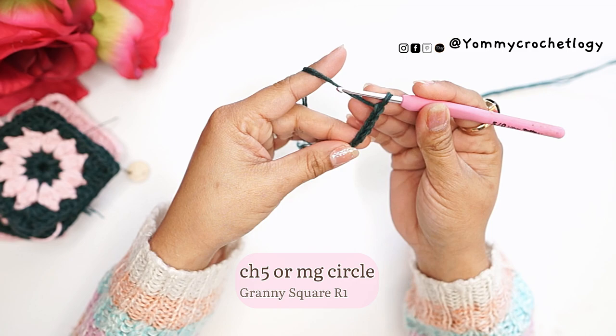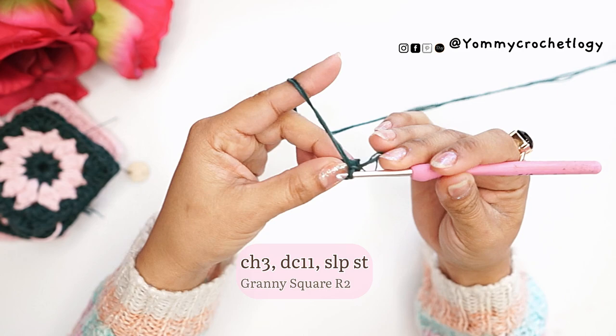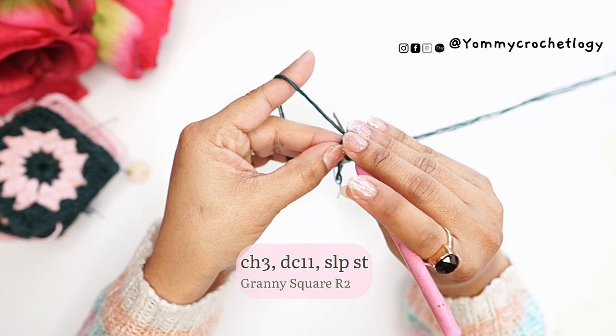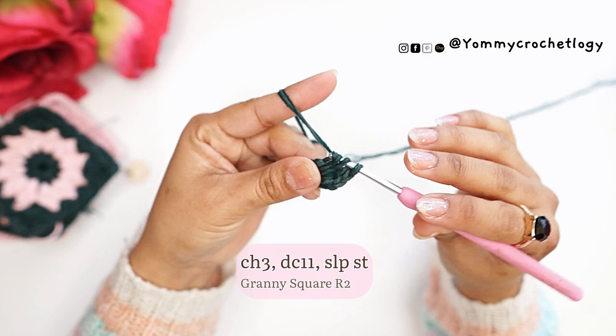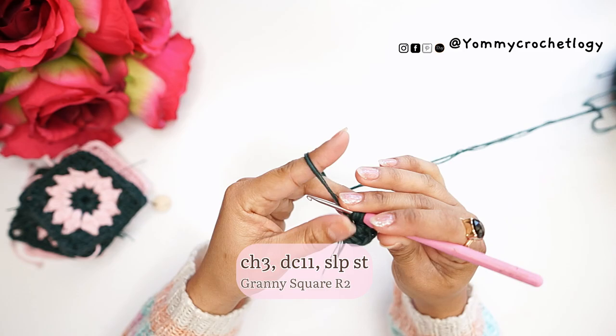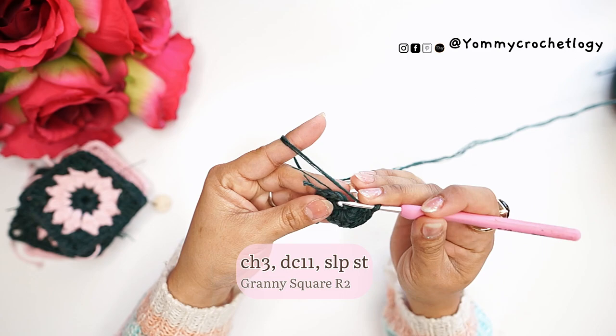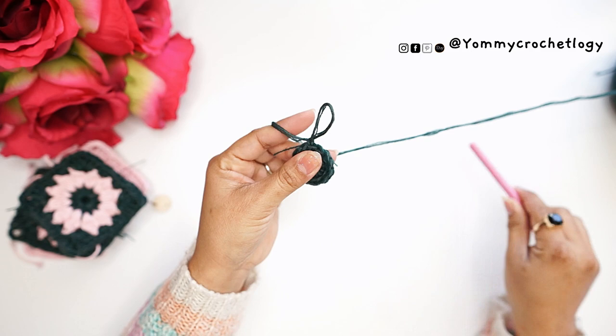Start with a knot and make a chain of five. There is a very detailed tutorial for this granny square — you may check it in the description box below or in the card above. Start your granny square with a chain of five and slip stitch to the first chain to make a circle, then chain three and make 11 double crochets into the circle to make 12. The chain three here counts as a stitch. If you are a beginner, please proceed to the previous video linked in the description box.